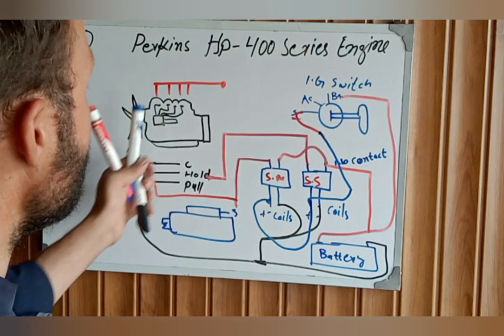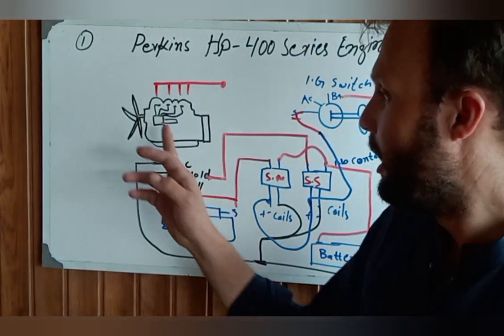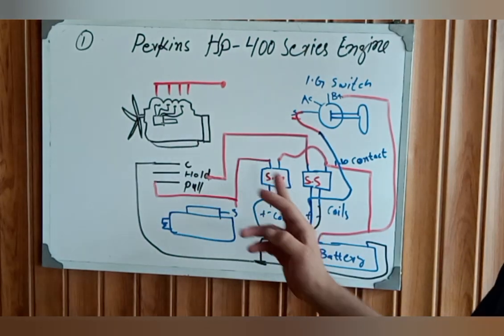This is the complete system of the fuel stop solenoid — turning on and off.